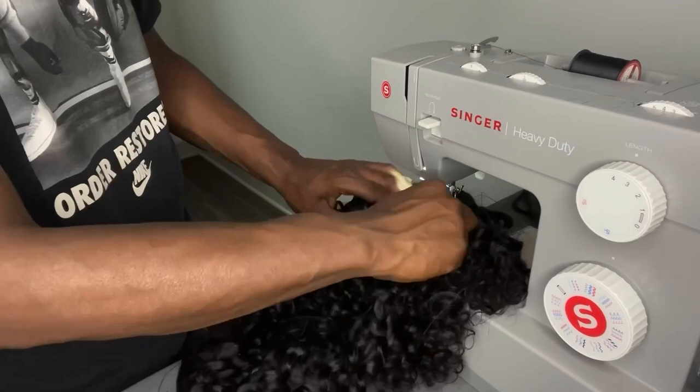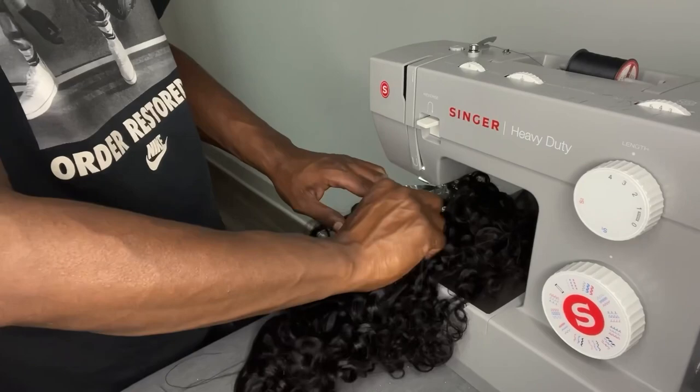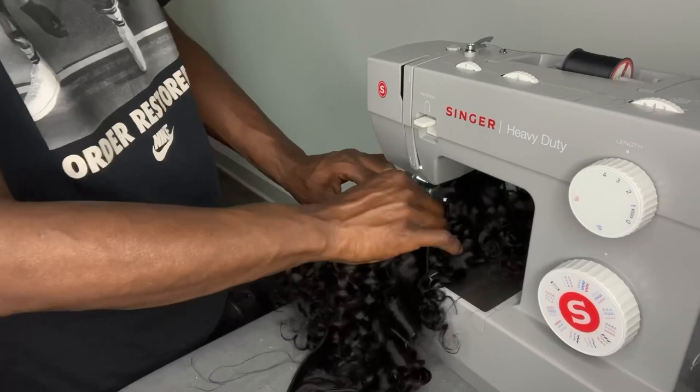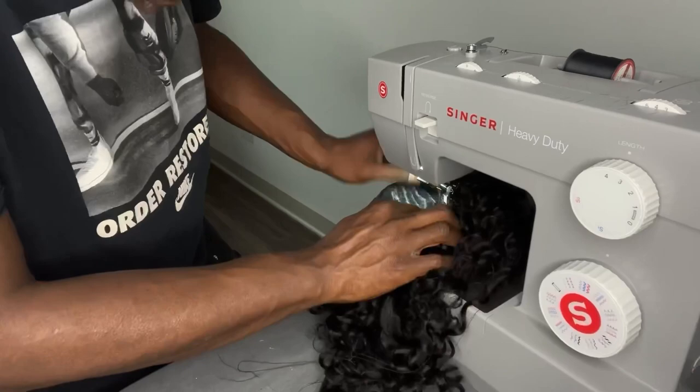Here goes nothing. Basically, I decided to just go for it. If you don't try, you never know what would happen. So just go for it. Here I am going for it. Was it perfect the first few times? No. Is it perfect now? It's getting close. I'm happy about that.